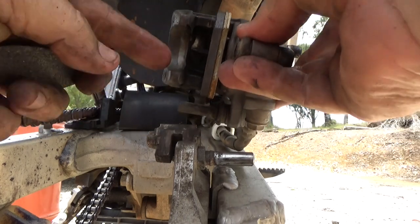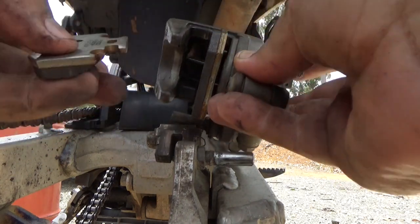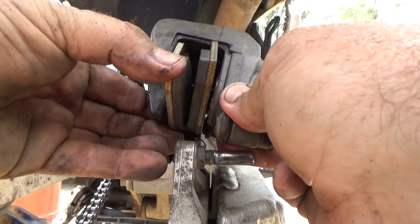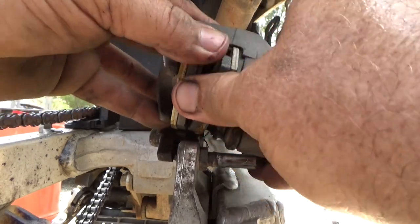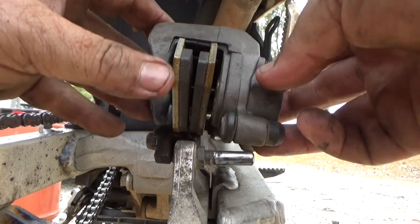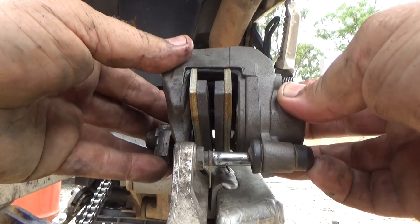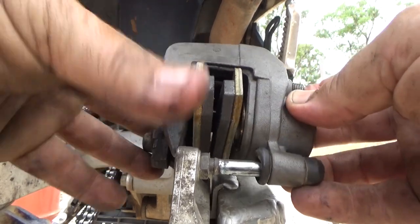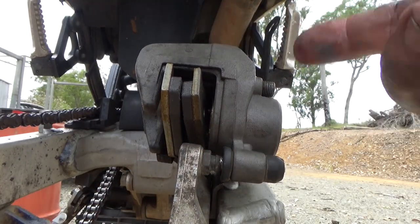There's a little bit of pressure because there's a little bit of a spring up in here. Split them apart, ready for the disc to go in. Put this back together — nice — and we'll just wind those up.